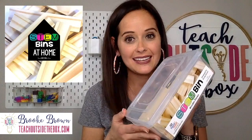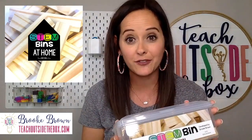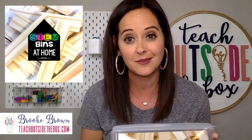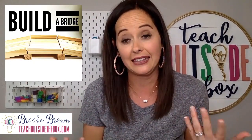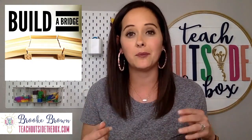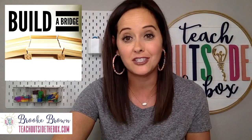Next up we have Kiva planks or wooden planks. If you do not have Kiva planks, a set of Jenga blocks works in very much the same way — I'll drop links for different packages you can purchase. Your kids can build bridges out of Kiva planks and do different types of weight tests, putting pennies and canned goods on top to see how many it will hold without collapsing. They can also build towers, skyscrapers, and all different kinds of geometric forms — great overlaps with math.